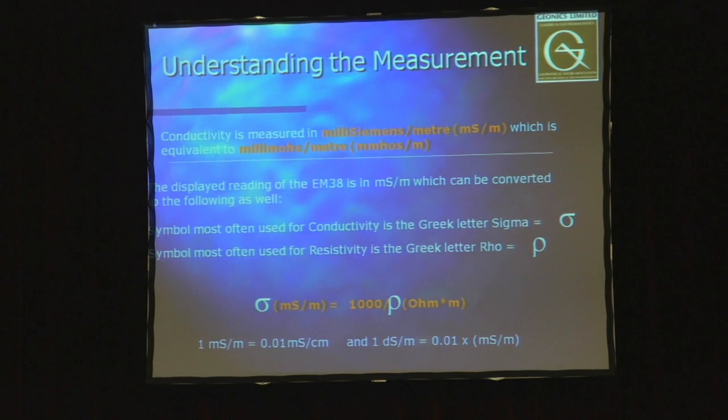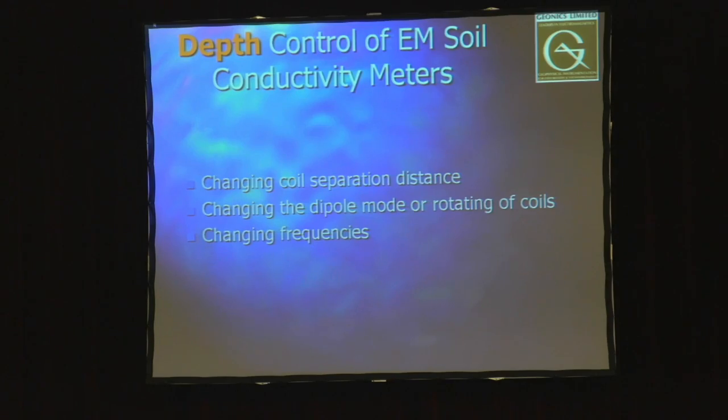The instrument output is conductivity in millisiemens per meter, which is in a direct relationship with resistive units — ohmmeters — that may be more familiar in the industry. There's a quick conversion between the two.